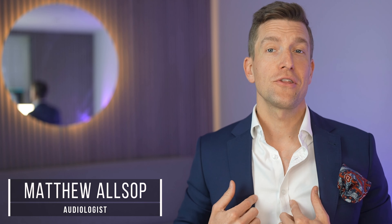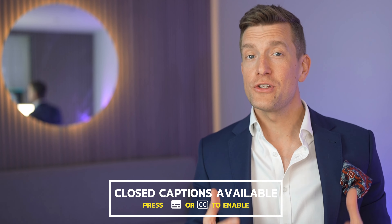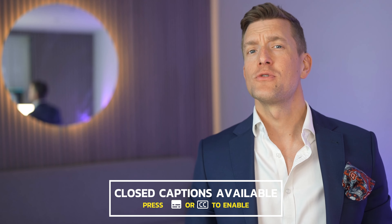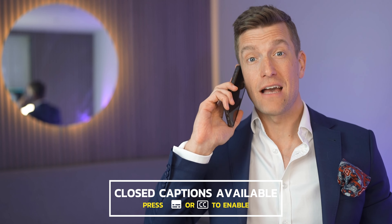For those of you that know me, welcome back. For those that don't, welcome. I'm Matthew from Hearing Tracker and in this video, I'm going to share how to improve the audio quality of your phone calls in three easy steps so that you'll never need to hold your phone to your ear ever again.